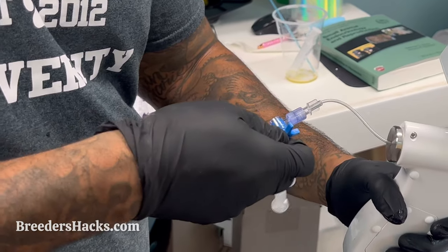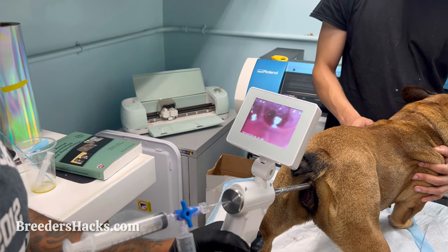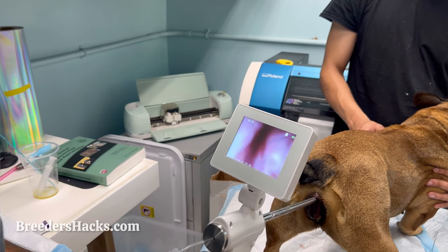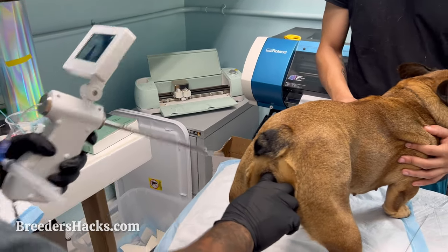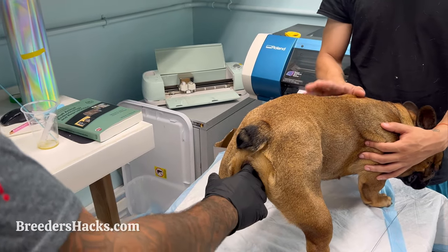Once we're in the uterus, turn the three-way AI valve to put the semen in — go ahead and load the semen in right there. Slowly pull back on the endoscope as well so you can see you're filling it up. Then turn around and, as we pull out, push some air through to completely clean out the line. Slowly pull out, and there we go. Put your finger to plug it in and that's pretty much it — we can stop recording and put the TCI gun down.